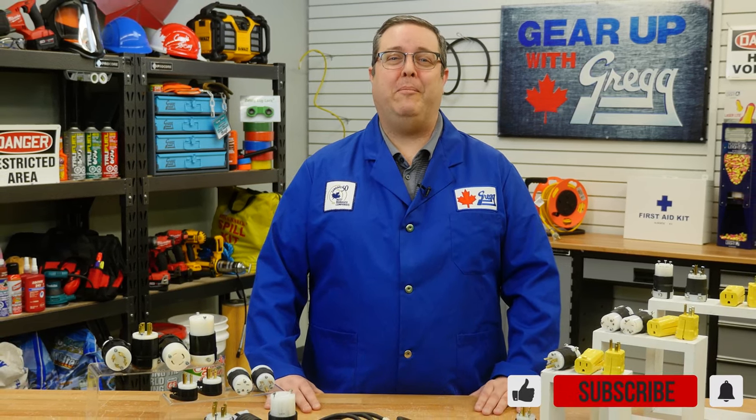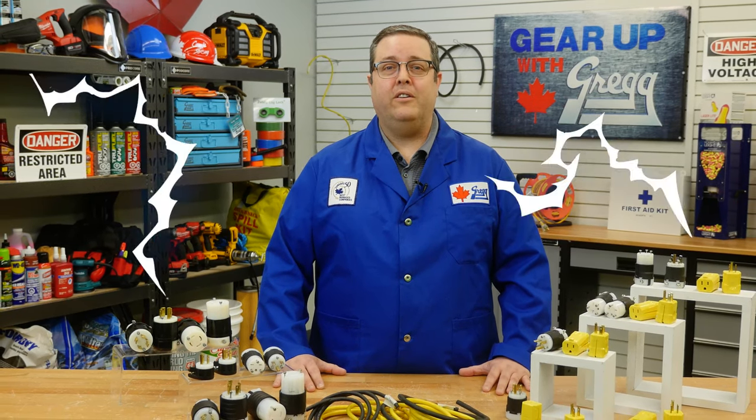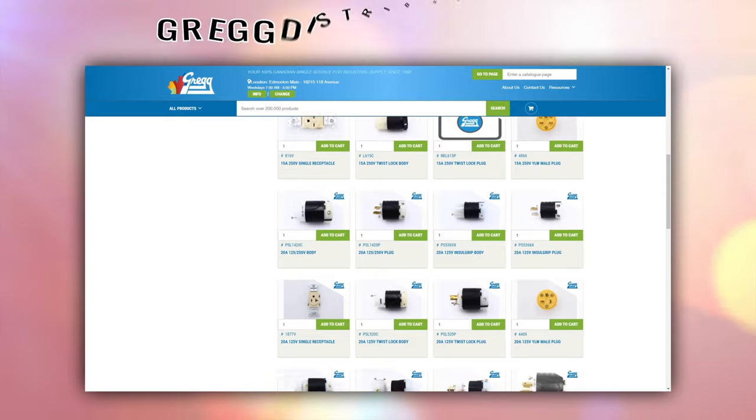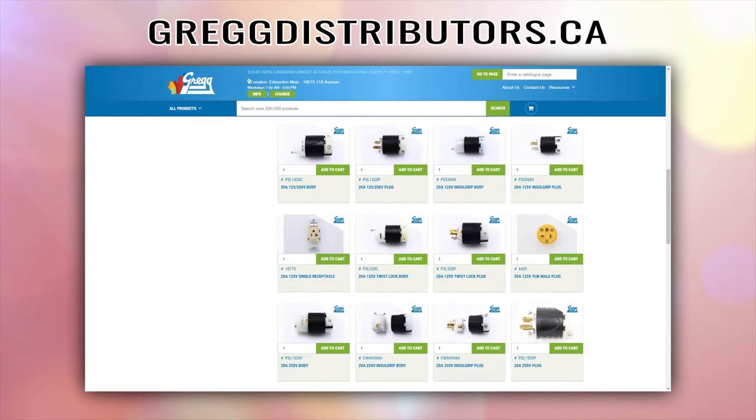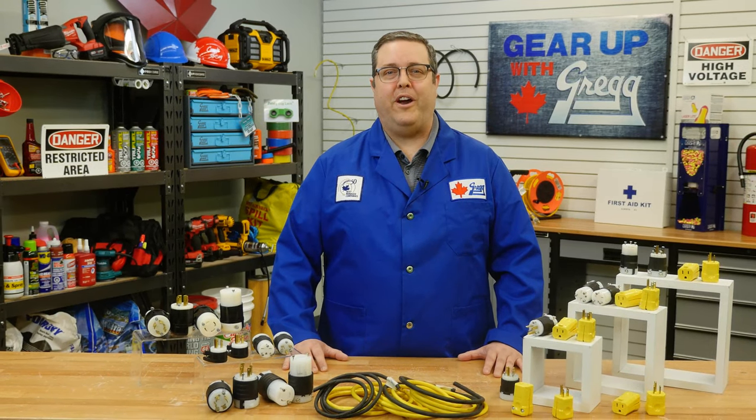I know that was an awful lot of shocking information about a tiny electrical device, so if you have any questions, feel free to leave a comment down below or on any of our social media platforms. Or you can visit our website at greggdistributors.ca. Again, I'm Kevin, and thanks for watching Gear Up with Greggs.